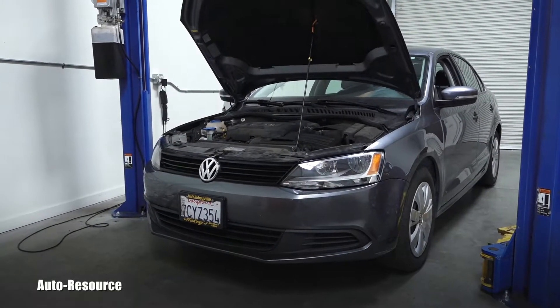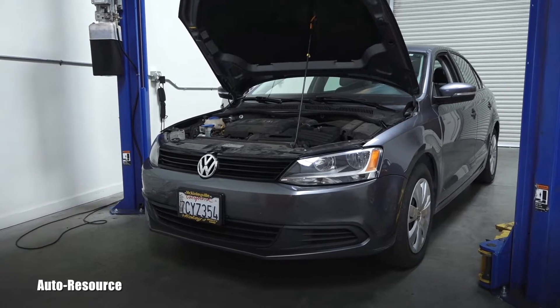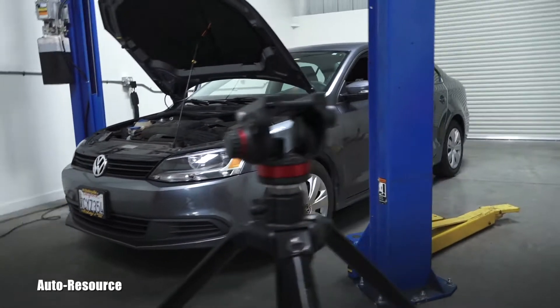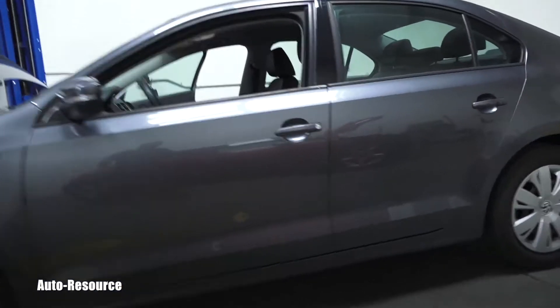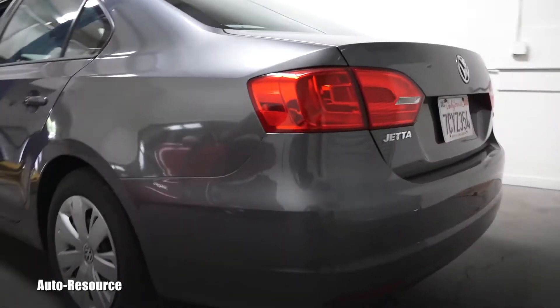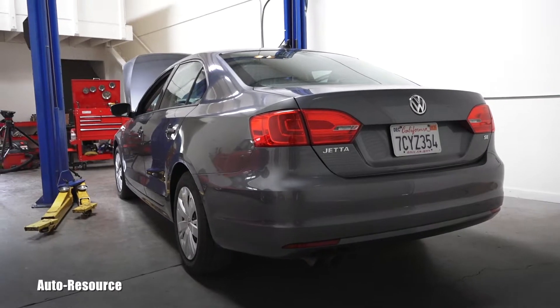Hello friend, welcome back to Auto Resource YouTube channel. This is a 2014 Volkswagen Jetta and it came in for inspection. It will also come in later for a 60,000 mile service. Let's go together in this video to look at how to inspect the cabin air filter.